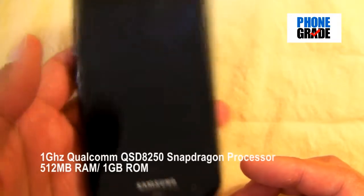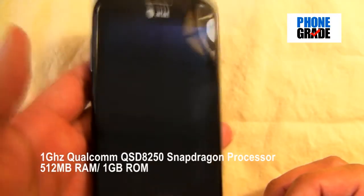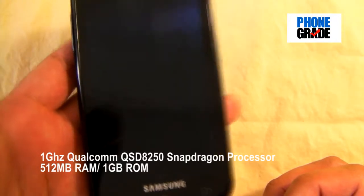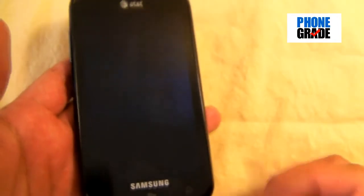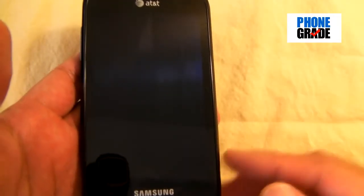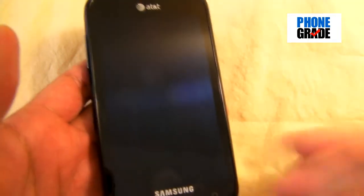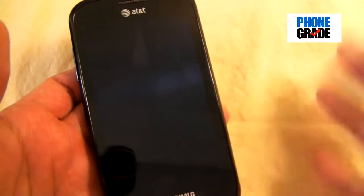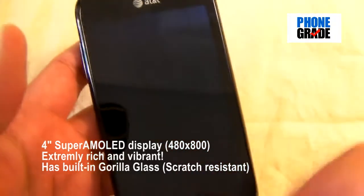This is powered by a 1GHz Snapdragon processor. I was a little bit surprised since most of the Samsung Galaxy S phones use the 1GHz Hummingbird processor, but apparently Microsoft's operating system is specifically optimized for the Snapdragon, which actually makes it run better. Both processors are really fast.